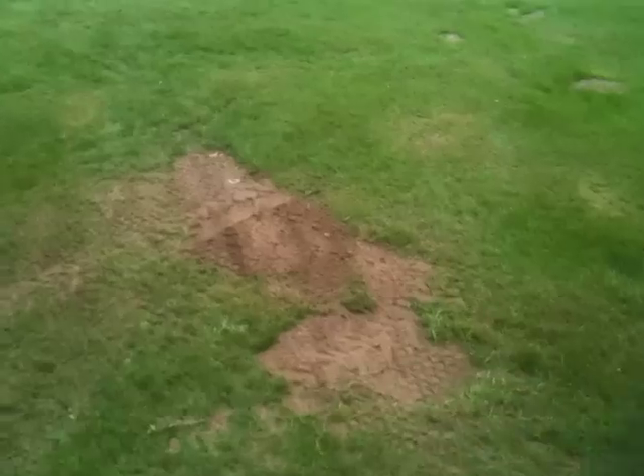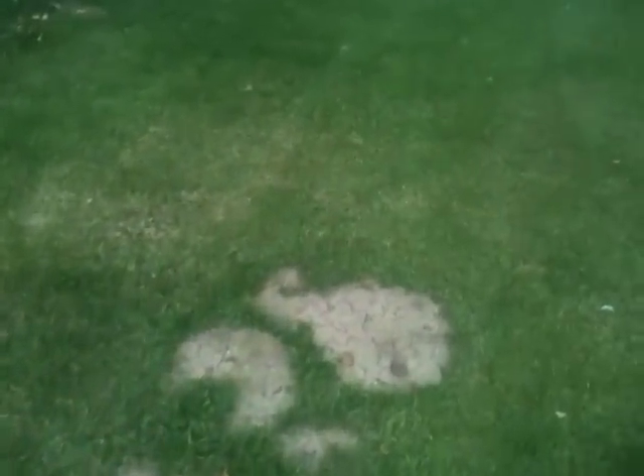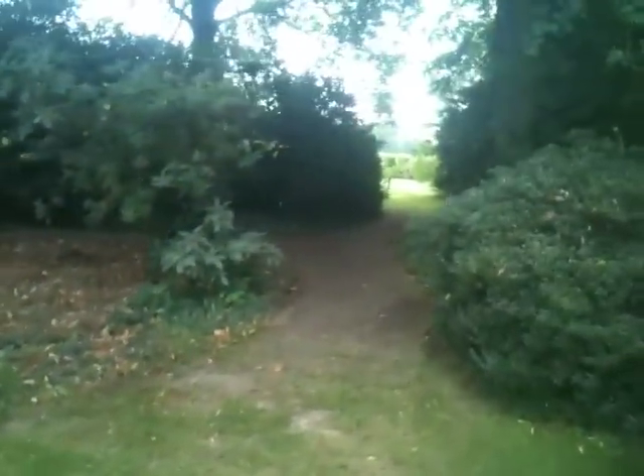This is the work of Mr. Mole. You can see how much work he's done. Naughty little mole. The grass has been torn off of that bit.